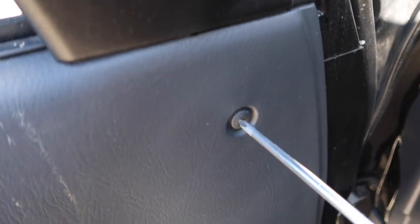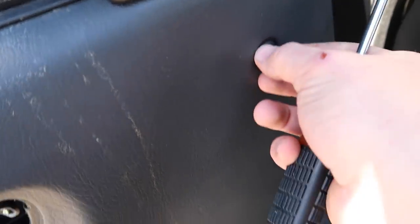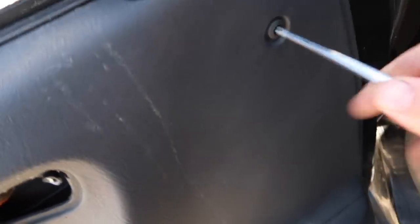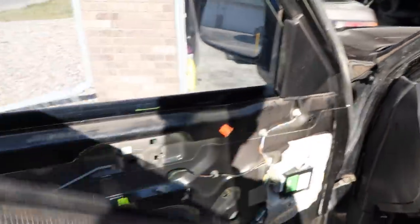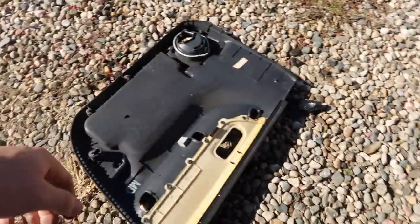Got that out of the way. Forgot this one right here. Got that out. Should basically come up and out - it's already pretty loose. It slides up out of here and then take it off just like that, one handed.